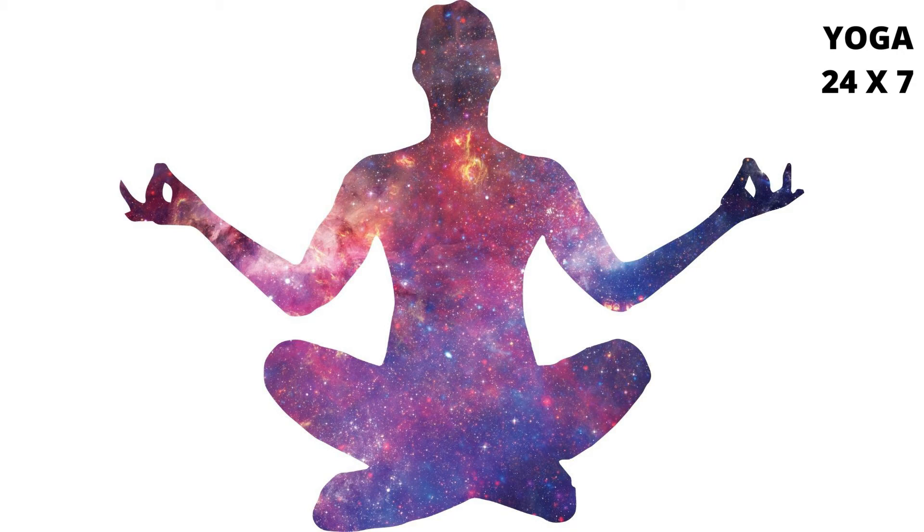Position 1: Right leg straight in front of the body and left leg folded so that the left heel presses against the Mooladhara Chakra. Position 2: Left leg straight and right heel folded so that the heel presses the Mooladhara Chakra.